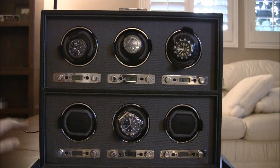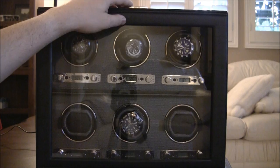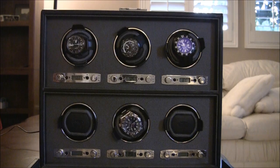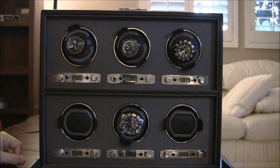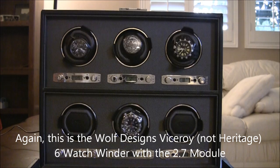In terms of having a multiple automatic watch winder, Wolf Designs makes a good product. This one's nice. I like the 2.7 module — it's fun, cool, easy to use, relatively silent, and attractive. The case is cushioned a little bit — it's like a leather type of material. It looks like something you could tote around with you. If you did want to travel with it, you can just disconnect the plug in the back and take this with you. Again, this is the Wolf Designs Heritage 6 watch winder with the 2.7 module. You can see the full review at ablogtoread.com. Don't forget to subscribe to Ablogtree videos on YouTube. Thanks.